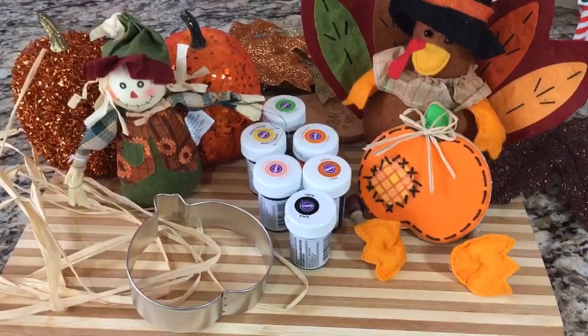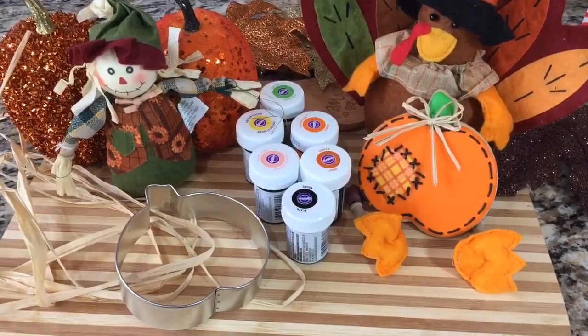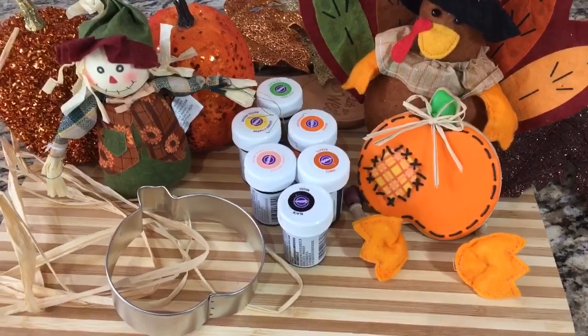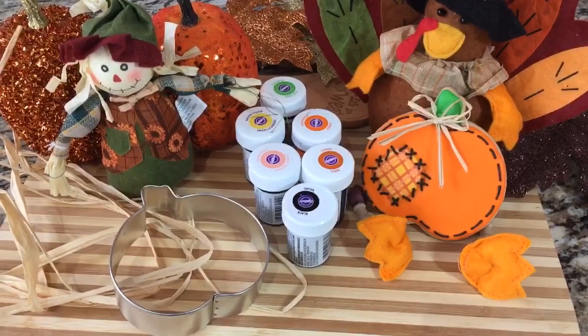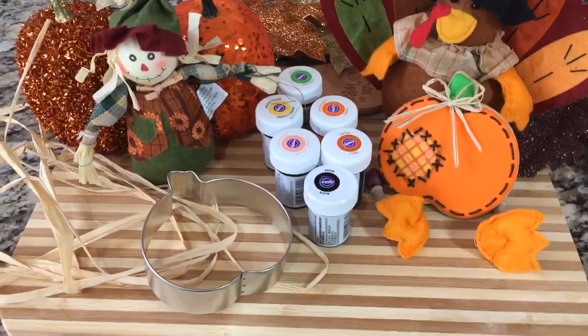Here are the things that I'm going to use: a 3.5 inch tall by almost 4 inch wide pumpkin cookie cutter. I'm going to be using black, copper, creamy peach, orange, golden yellow, and green leaf food coloring, all by Wilton, and some decorative string.